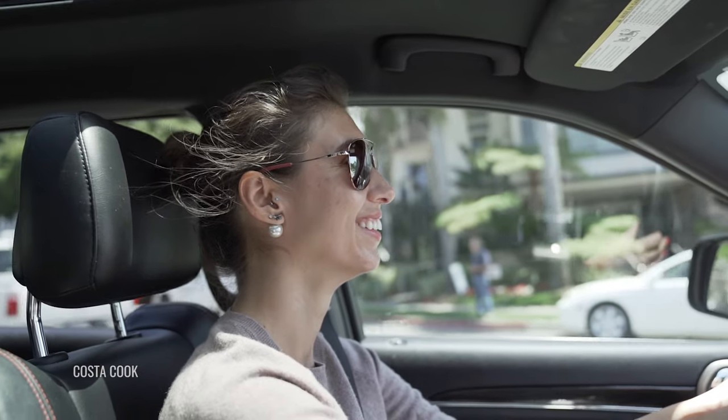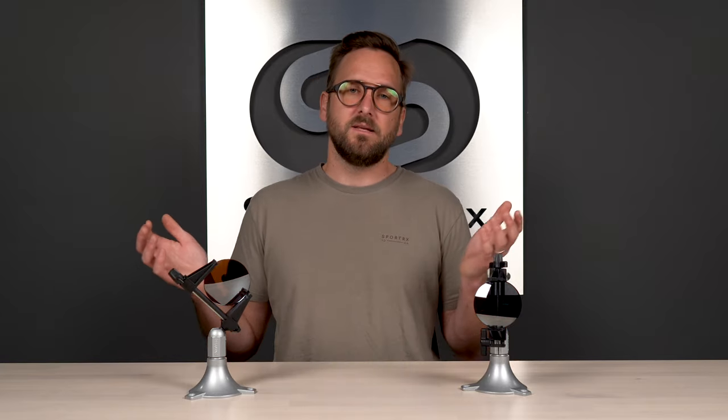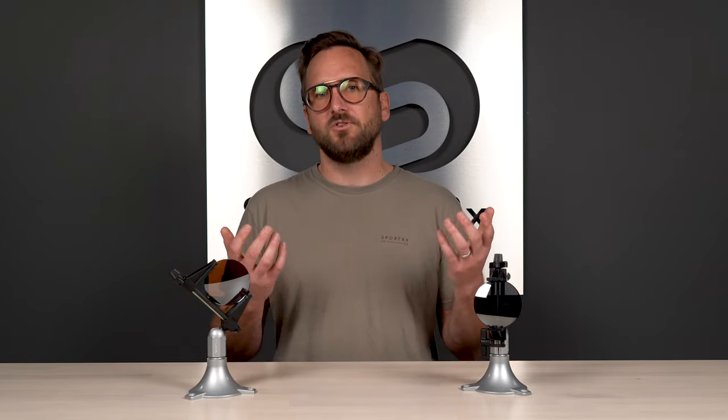For driving, gray is the most popular color for all-around use. It's the densest and most neutral, giving you true-to-world color perception — it's like turning the lights down without changing what you're seeing. That said, contrast-enhancement options like browns are still great for driving. A brown with silver mirror lens is a personal favorite and works amazingly well, so it really comes down to personal preference.